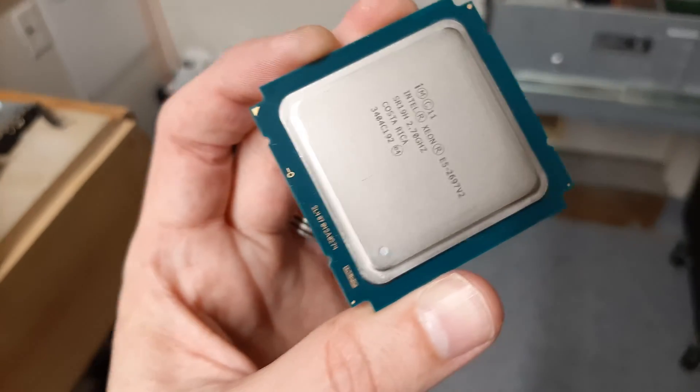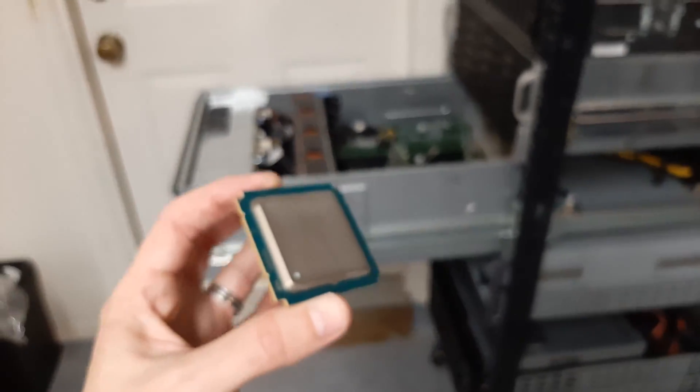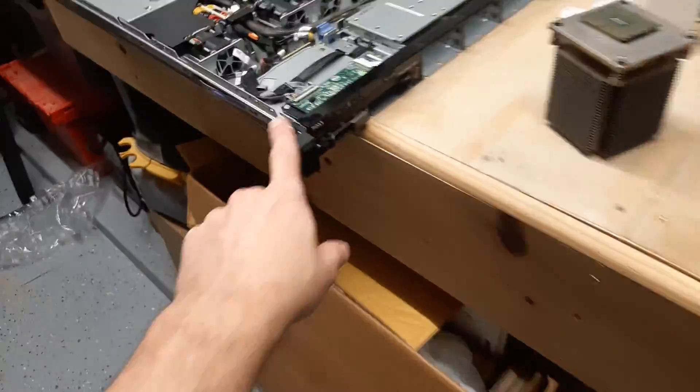These are the 2697 V2s. These are actually going to be going into the T620. And these piles of SSDs are going to be going into some here and also some into the R420.